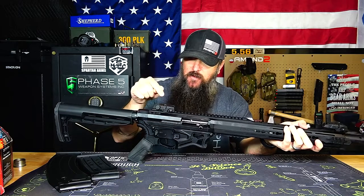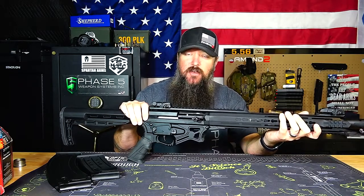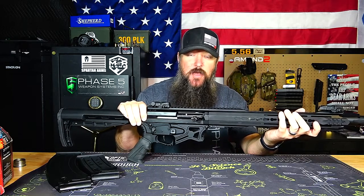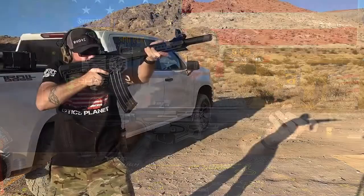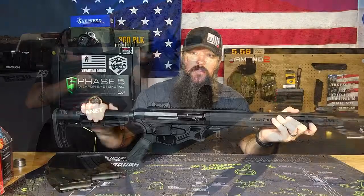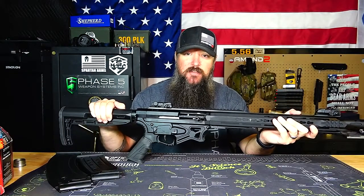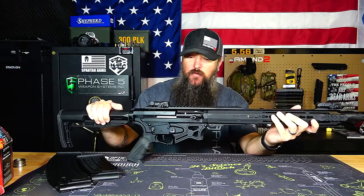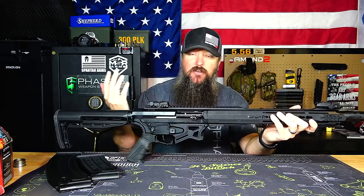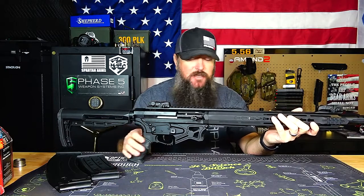These sights actually work pretty well for getting you on target. In close range with a 12-gauge, or if you're using slugs, range matters and where you're pointing matters. Don't believe the movies — it's not just a spray-and-get-the-whole-room type of thing. With a 12-gauge, if you're within 40 feet, it's pretty important to understand exactly where you have this thing pointing. So having a sighting system is nice. With the flat-top rail you can always put a red dot to make it a little bit faster without worrying about peep sights.